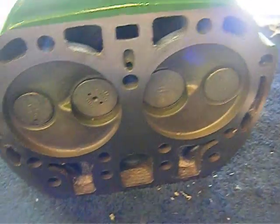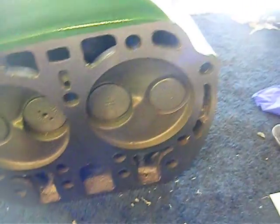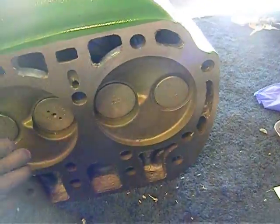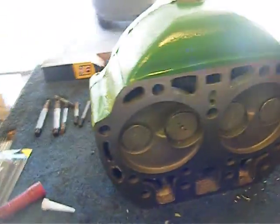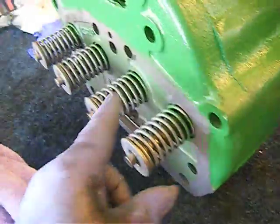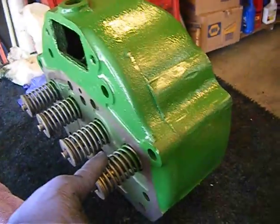The machine shop did a pretty nice job on my head. They reground the valves, put a new deck on it — essentially ground it so it's got a new surface — and boiled all the crap out of it so it's not full of junk anymore. Plus they changed out the valve guide that was broken.